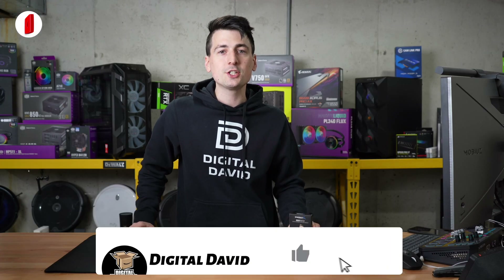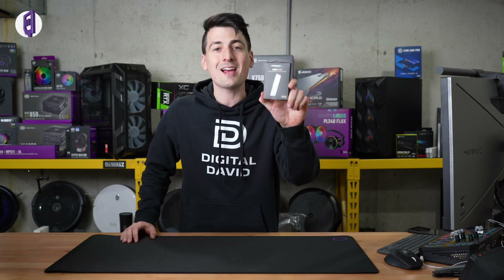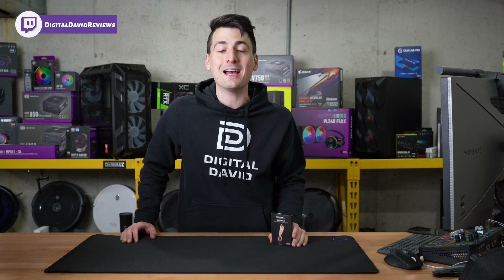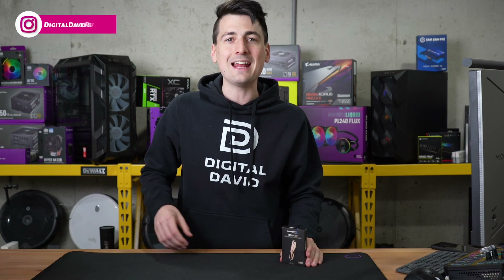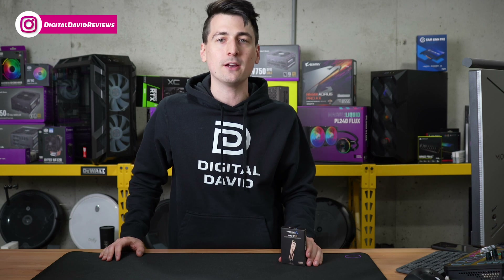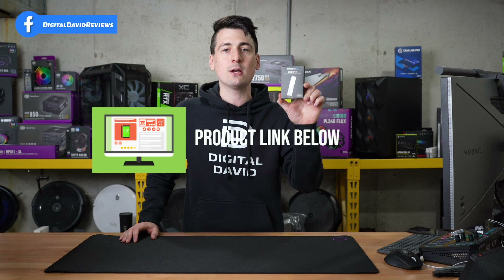Hey everyone, Digital David here. Today in this video, I'm gonna be checking out the Sabrit Rocket 4 Plus M.2 PCIe Gen 4 NVMe SSD. I did purchase this product myself, and any opinion expressed in this video is strictly my own. That being said, if you're interested in this drive or you wanna find out more about it, the link to it will be in the video description.